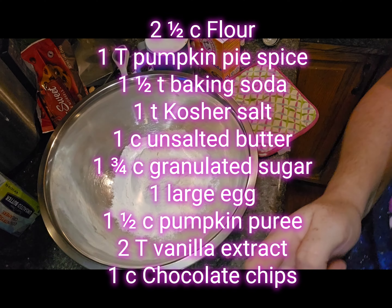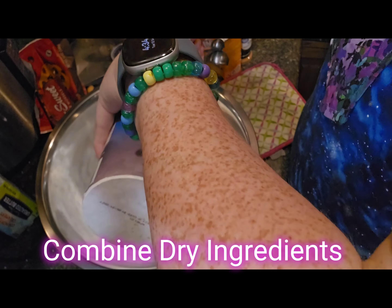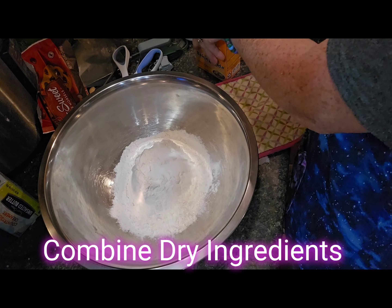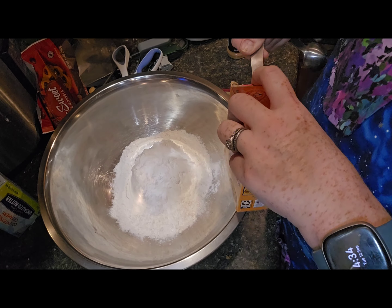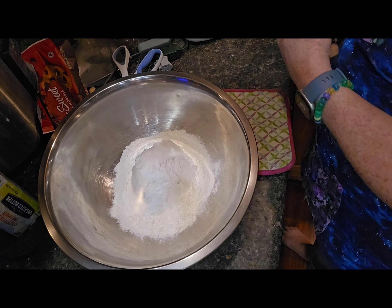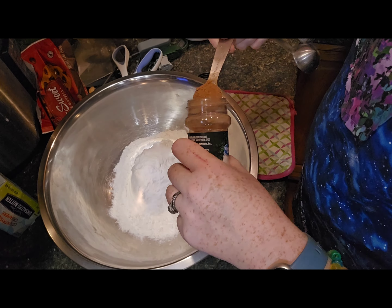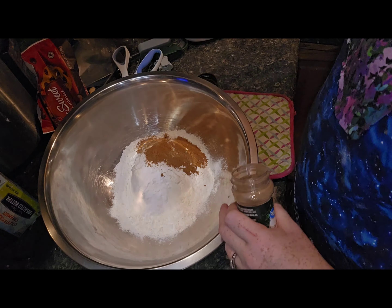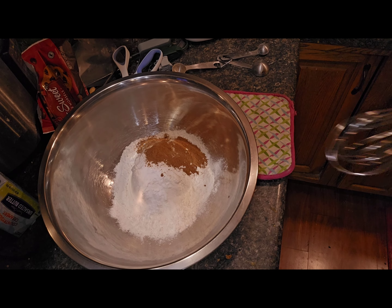Start with all the dry ingredients again — very similar to all three recipes. So you've got flour, baking soda, baking powder, and all of your seasonings including pumpkin pie spice. I actually make my pumpkin pie spice from scratch, just mixing the different ingredients together. Give it a good whisk.